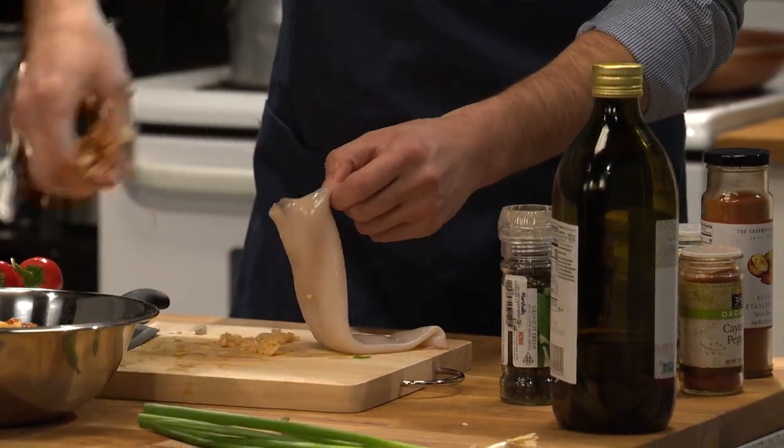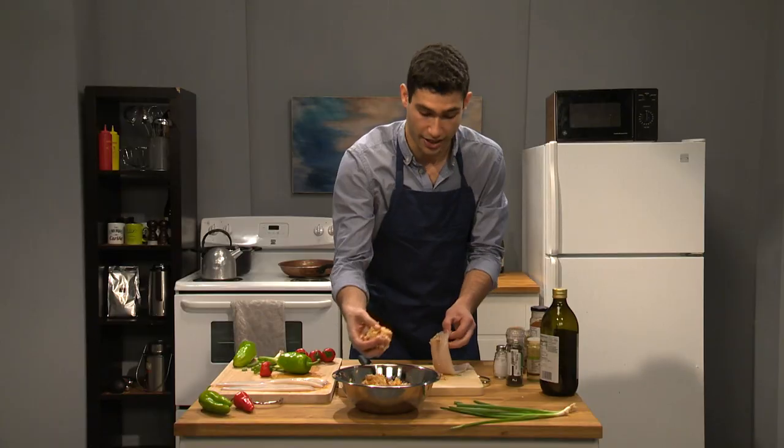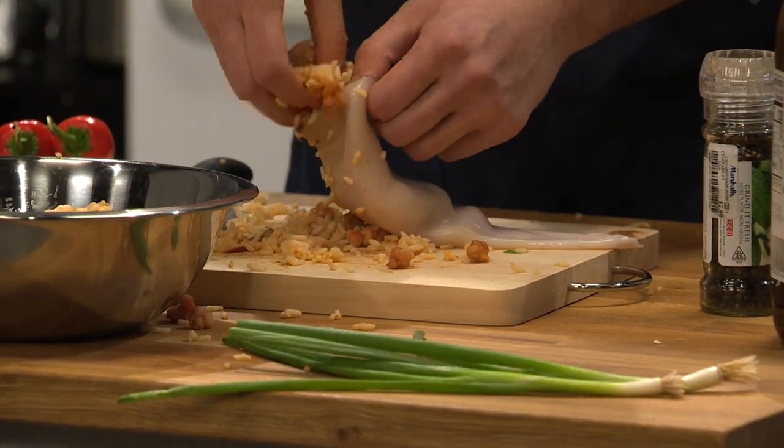You're just gonna want to put it in there. Just keep stuffing, keep on stuffing. Take any loose bits. You're just gonna want to keep taking some of that filling, stuffing it in there. Just stuff it in real tight.